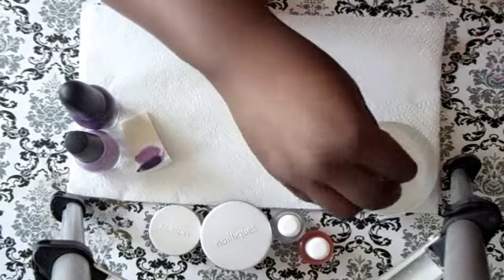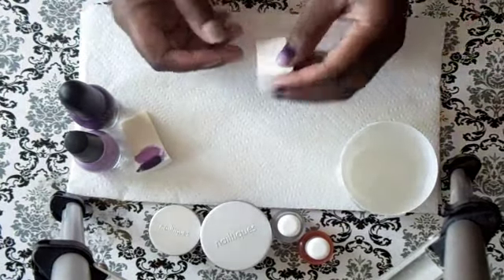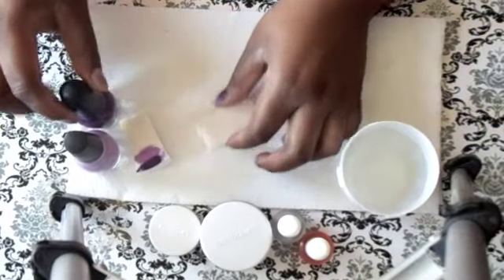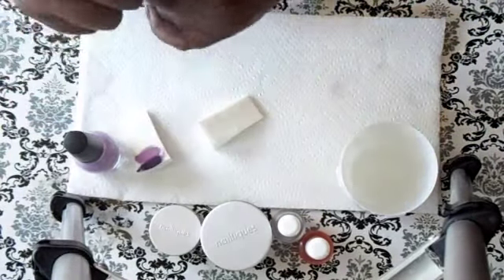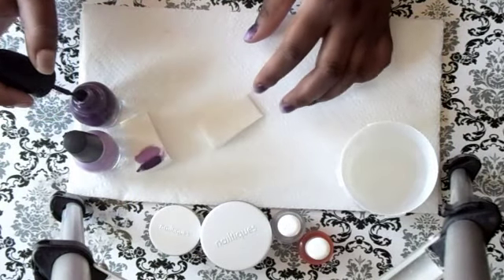So first we're going to moisten the sponge and just wring it out a little bit. I wet it so it doesn't soak up all the nail polish, but it makes it easier to stipple the color on.